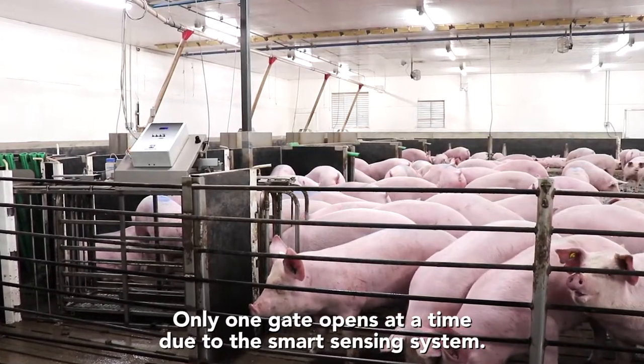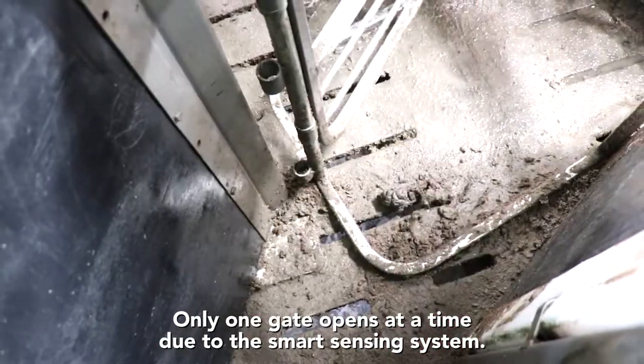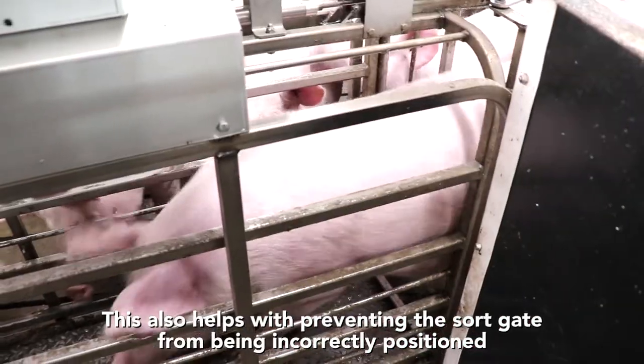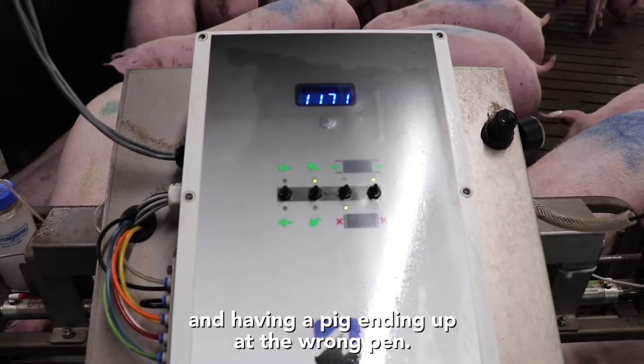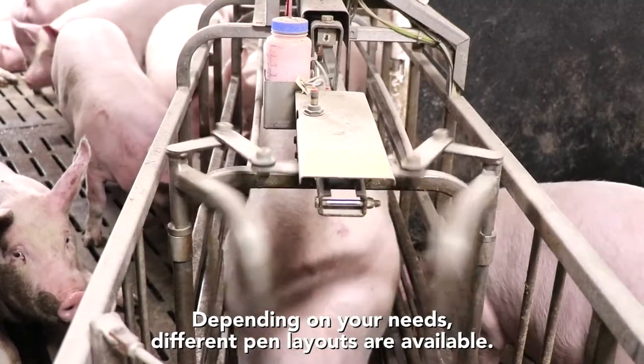Only one gate opens at a time due to the smart sensing system. This also helps with preventing the sort gate from being incorrectly positioned and having a pig ending up at the wrong pen. Depending on your needs, different pen layouts are available.